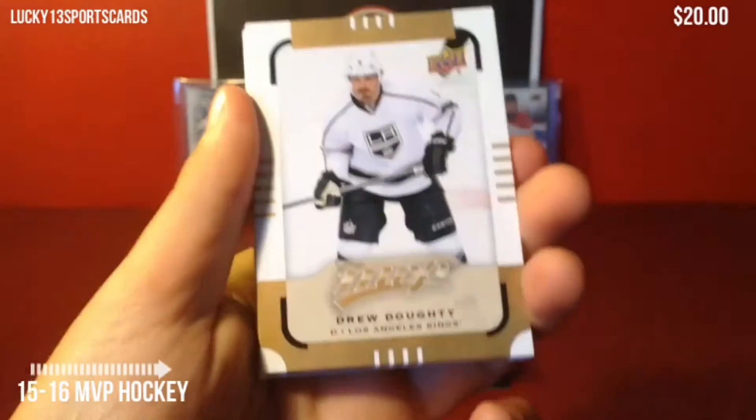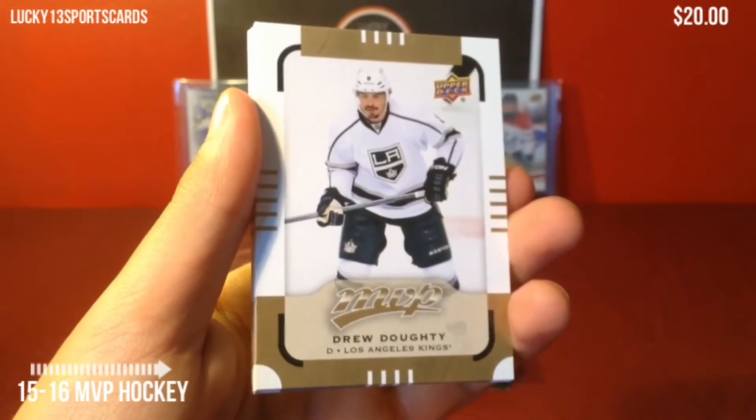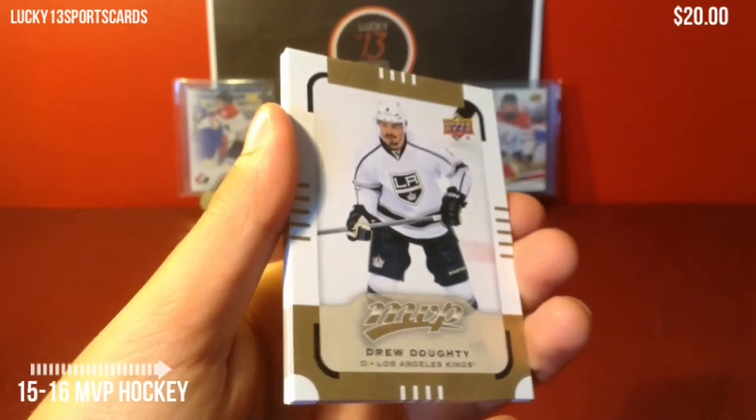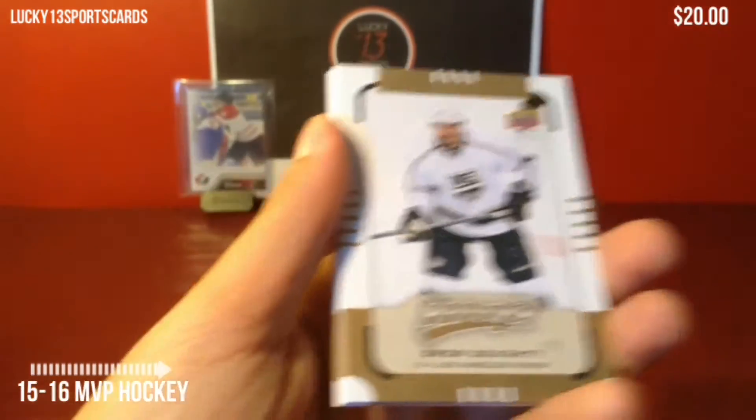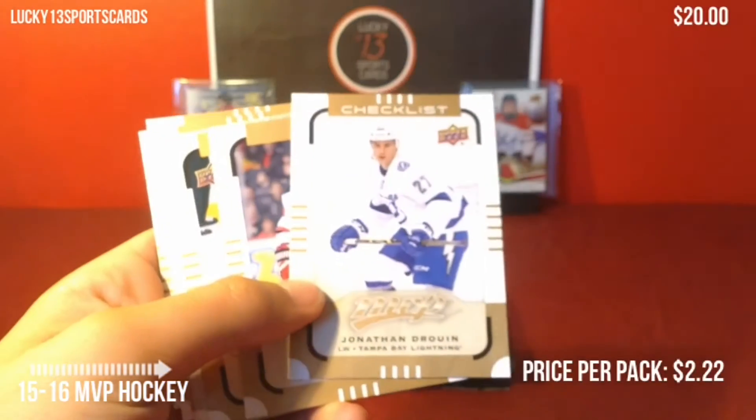Let's start off with the base. So Drew Doughty — that's the basic base card. I'm not too big of a fan of the gold on a base. I find Upper Deck should just stick with their normal silver, and their hits should be gold, since they're doing the silver scripts and stuff. Got a checklist of Jonathan Drouin.